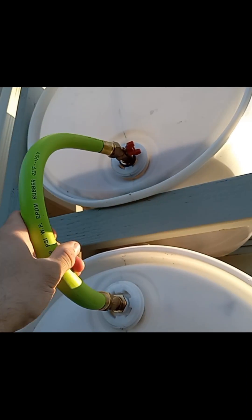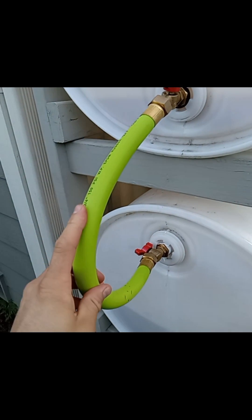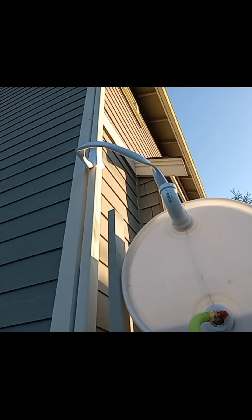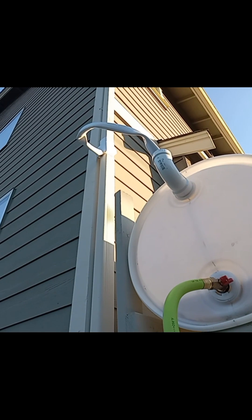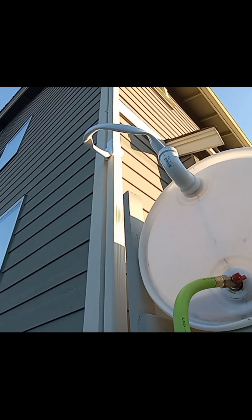You saw some dark green hosing in the YouTube video — that stuff was real cheap and started leaking. I found this stuff online and I think it was actually cheaper. Putting that on wasn't too bad; a lot of people complain about it on Amazon, but just use gloves and maybe some pliers and you'll get it.